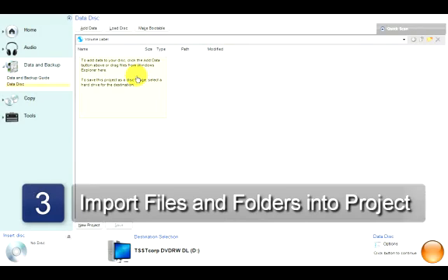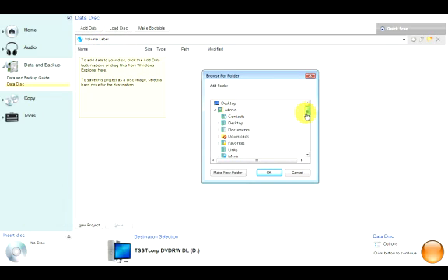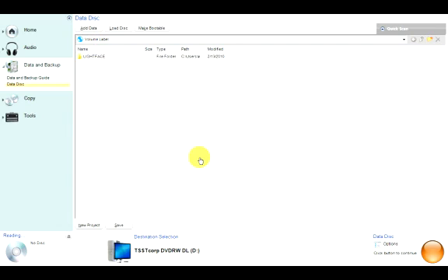Now you will import all the files you want to burn onto the disk. It's a good idea to organize all of the files that you want to burn onto the DVD into folders, and you should do this before getting into RoxyO. That way, it's as simple as importing a few folders onto the disk rather than a whole bunch of different files.